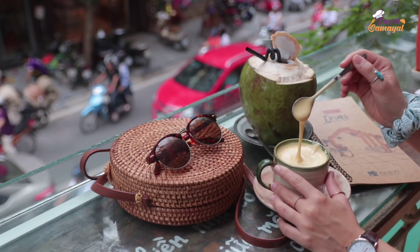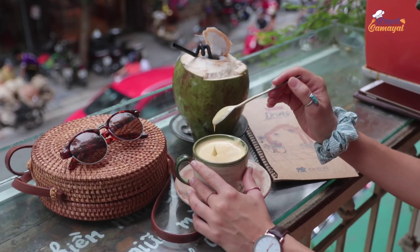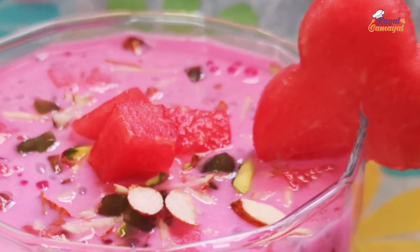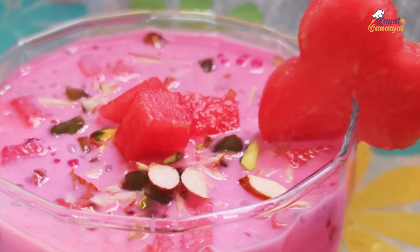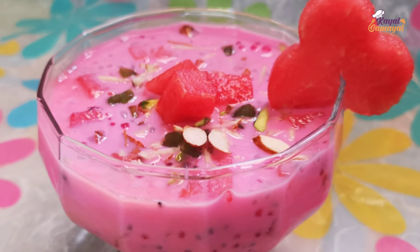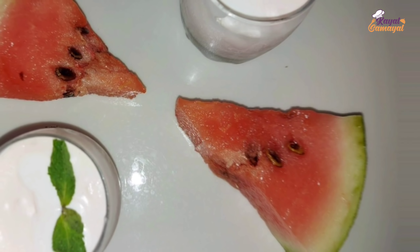If you enjoy the juice, you can also see the juice items. We are going to show 3 YouTubers in this video.